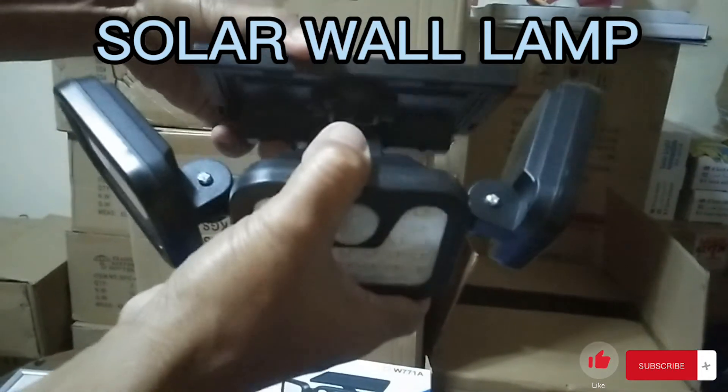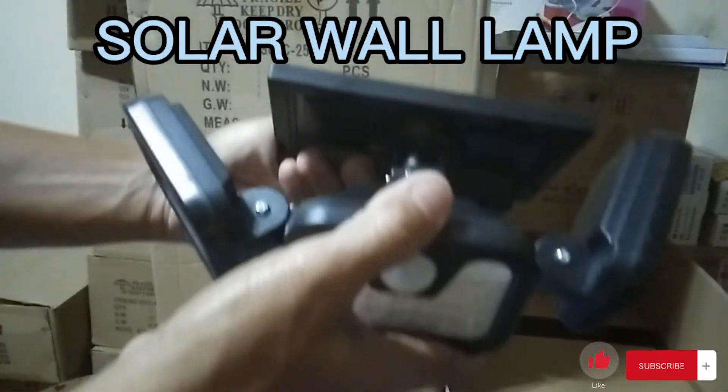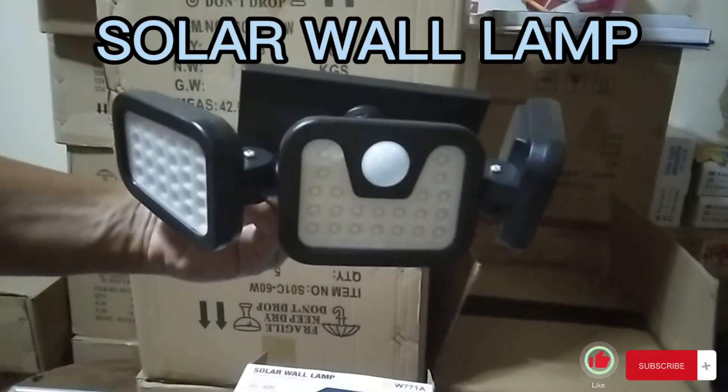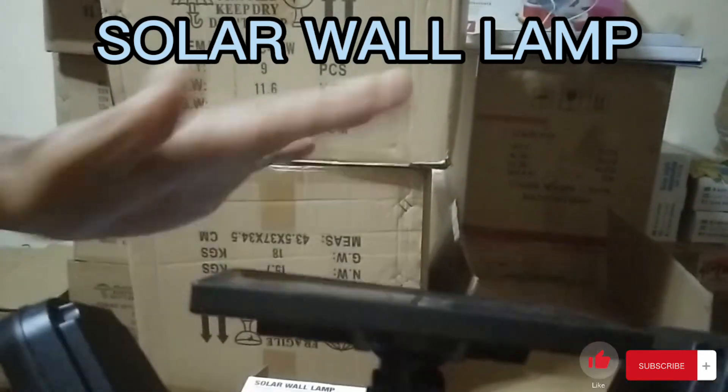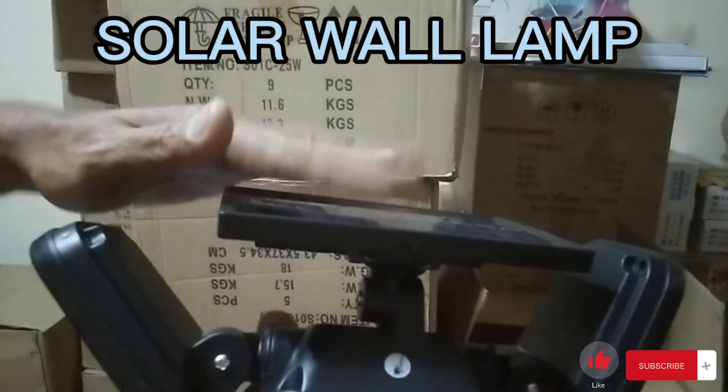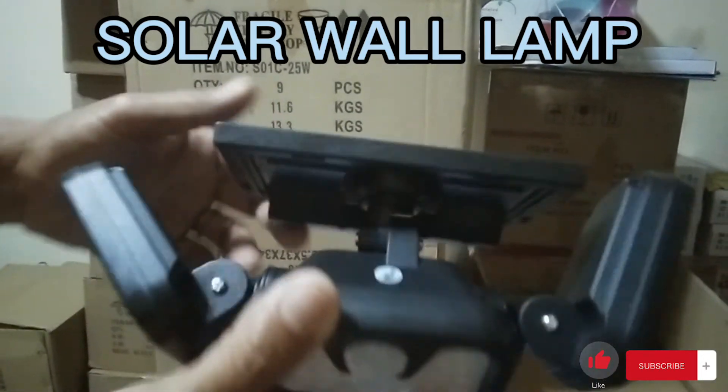Paikutin nyo sya. Tapos ito, nakaganyan — kailangan nakaganyan sya sa wall para kita yung nasa baba. Ganyan yung itsura nya guys. Ito kailangan matatamaan sa sikat ng araw kasi pag hindi sya matamaan, wala syang energy.